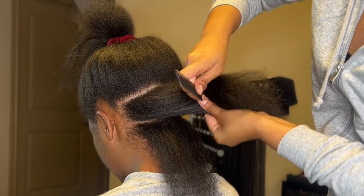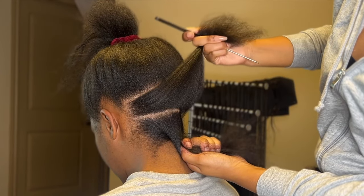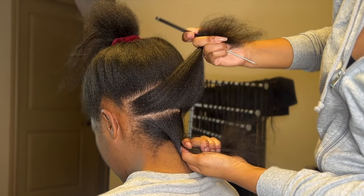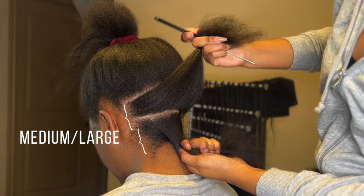I usually only do two sections if I am doing medium large — I split that one in half depending on the client, but most of the time I will be doing two sections for medium large. When I have large knotless braids, I always have that full section just for large braids — it's going to be that entire row from ear to ear on the bottom. Below that will only be that one whole row. This rarely happens, but I might put two depending on the person.